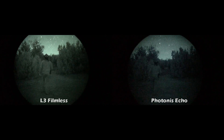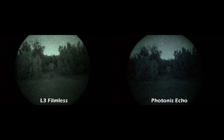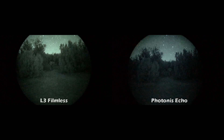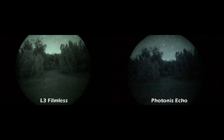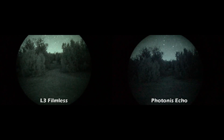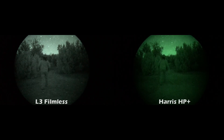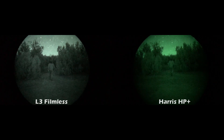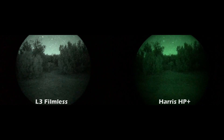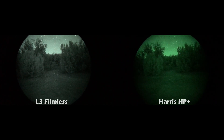Right here it's very obvious how much darker the Photonis is compared to the L3, and to the eye it's the same way. It's very noticeably darker, and I think that darkness of the Photonis actually cuts into the resolution compared to the L3. Here you can see how the HP pluses are closer in performance to the L3 than the Echo, and I think that has to do with Gen 3 versus Gen 2. The L3 is certainly brighter than the HP pluses, and you can see that in the video.